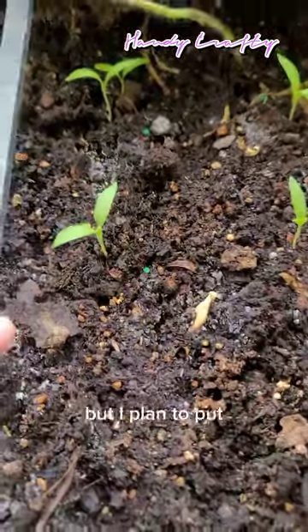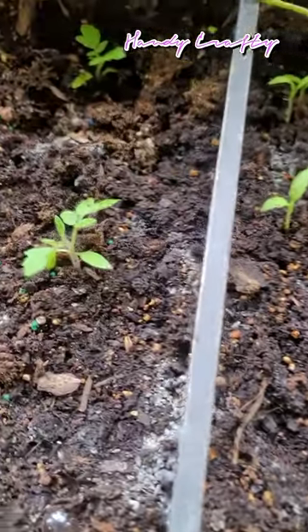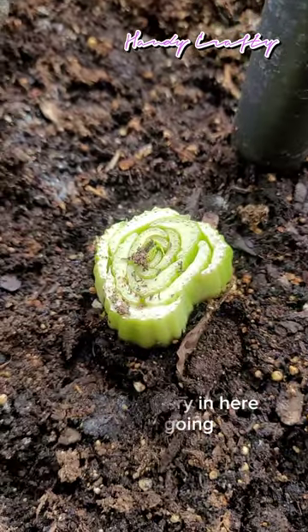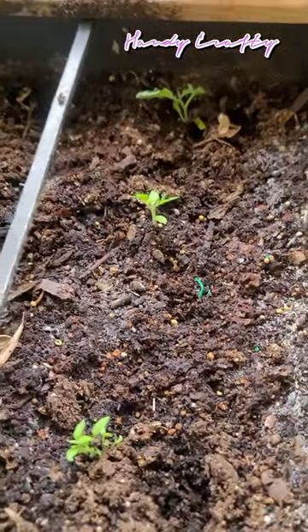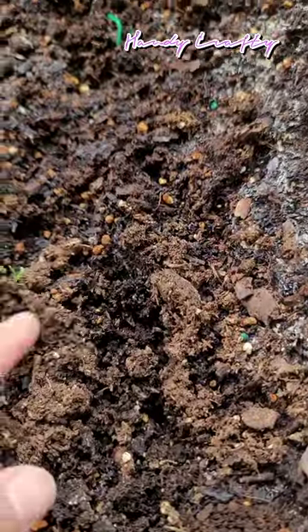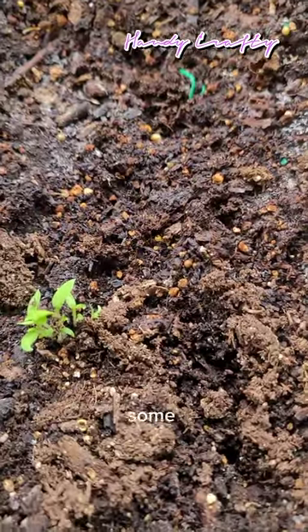I also have eggplant that I started — I plan to put one in here and some will go outside. I also have more tomatoes and celery that I'm trying to grow — I think it's growing. Sometimes when I have tomatoes from my kitchen that aren't usable anymore, I just throw them in here and they just grow like this.